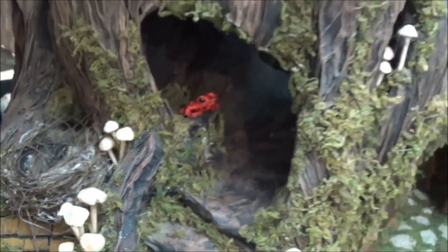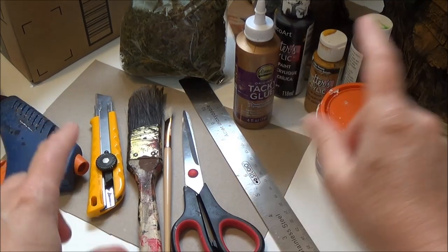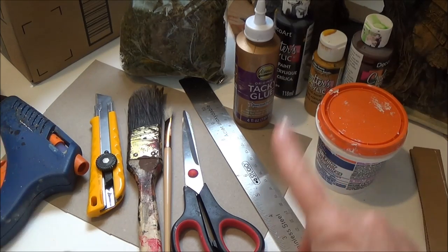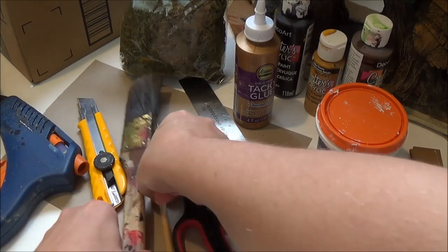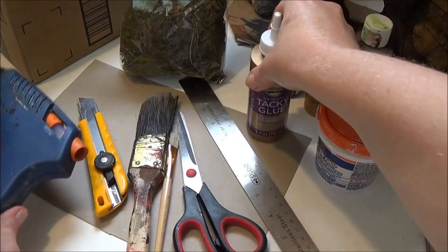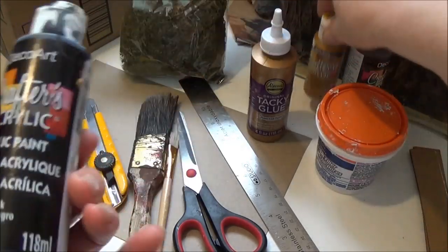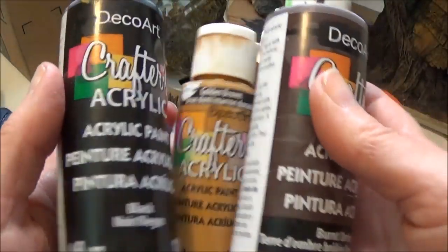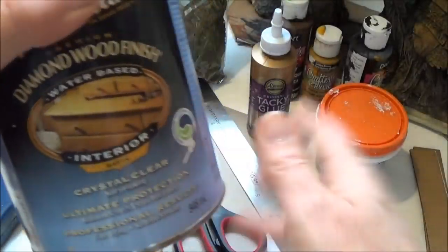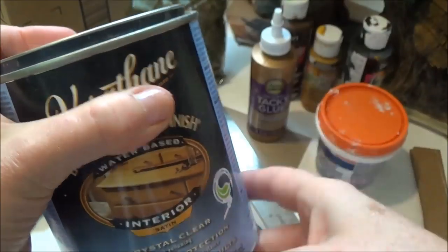Let's quickly go over what I use to make those shingles. I use scissors, an exacto knife, a couple of different sized brushes, a straight edge ruler, a cutting mat, and tacky glue. It also comes in handy to have hot glue, but it's not necessary. The colors I used on the roof are all regular craft paint from the dollar store: black, golden brown, and burnt umber. I also ended up using a water-based satin interior Varithane — that was totally unplanned, but I liked the results and it made the colors pop.